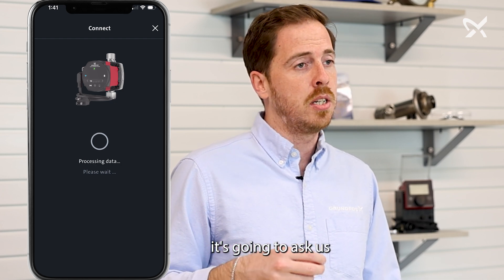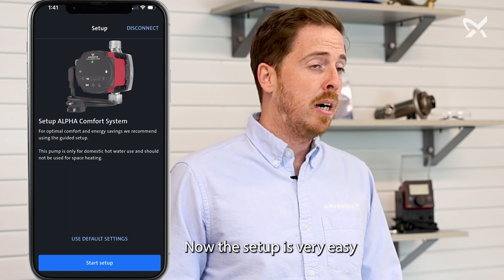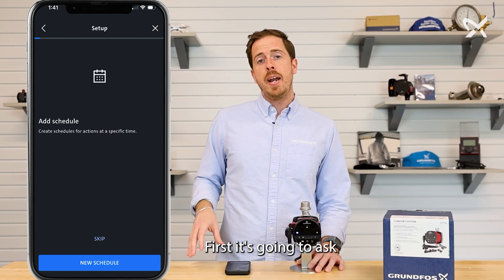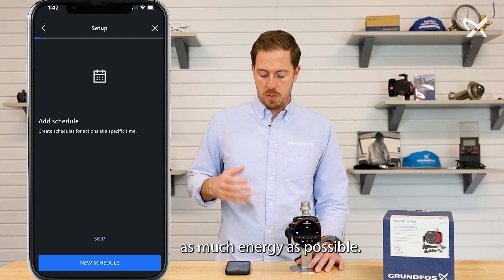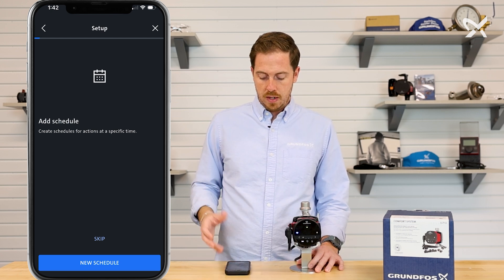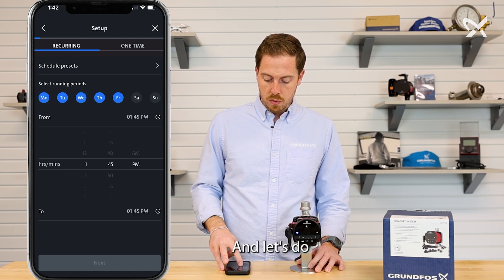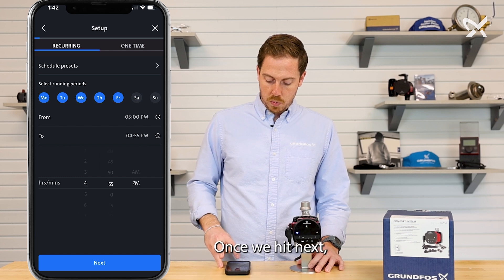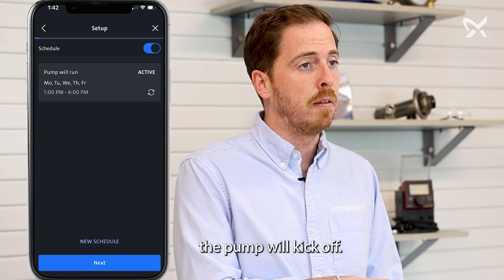It's going to take just a second to load and connect. Once it does, it's going to ask if you want to use default settings or walk through the guided setup. The setup is very easy and doesn't take long, so let's do that. First, it's going to ask if we want to add a schedule. We want to save as much energy as possible, so let's add a new schedule. For this one, I'm going to do Monday through Friday, from 2 p.m. to 4 p.m. Once we hit next, that'll be set as a schedule, and you'll notice the pump will kick off.